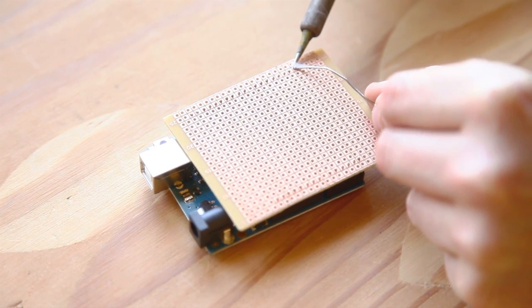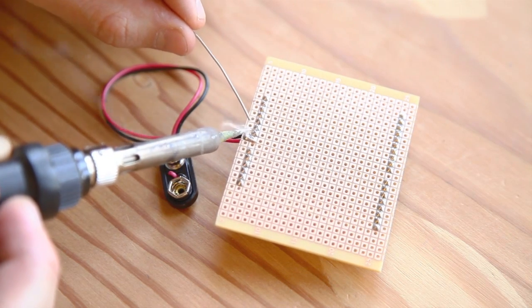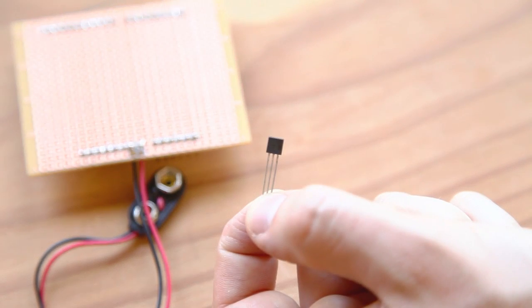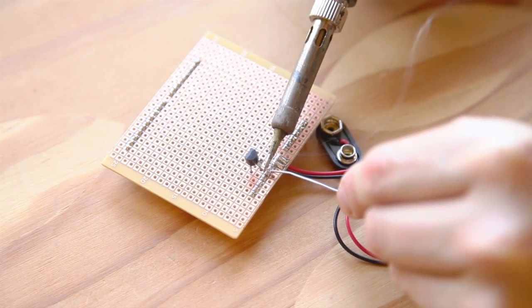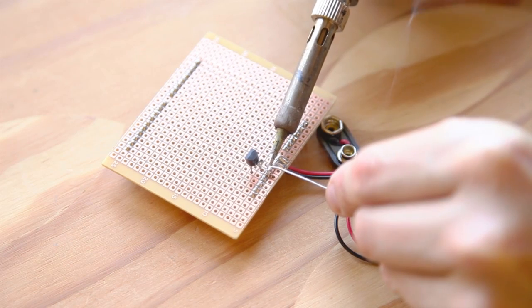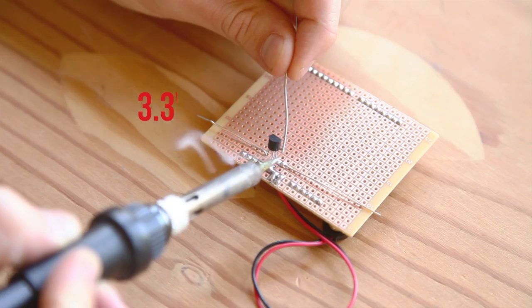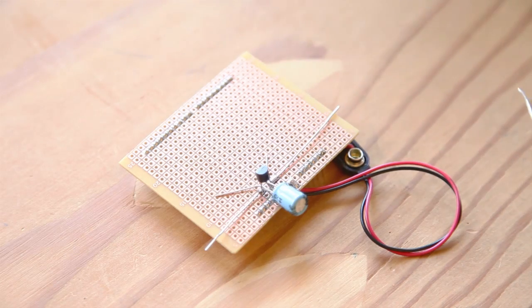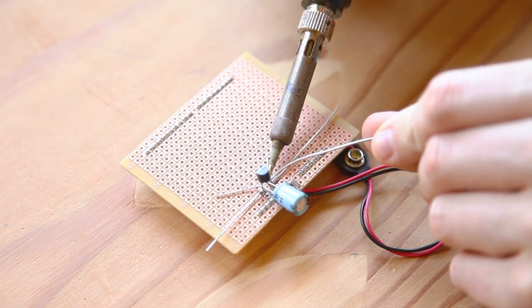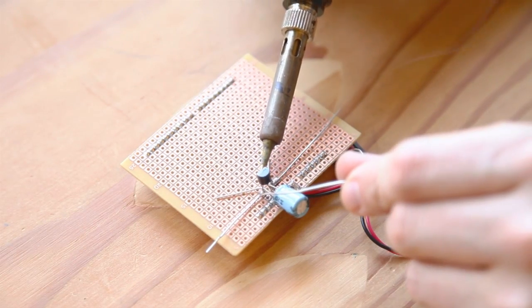We'll need an external battery to power the logger, so solder a 9-volt snap connector to the voltage-in and ground connections on the shield. The SD card we'll be using works on 3.3-volt power while the Arduino operates at 5 volts, so we'll provide a separate 3.3-volt regulator to supply this power. Hook it up to the 5-volt and ground pins on the Arduino. Extend the ground and 3.3-volt outputs using some stripped jumper wire. Finally, add a 10 µF capacitor on the output of the regulator as a noise filter, with the positive lead connected to the output and the negative lead connected to ground.